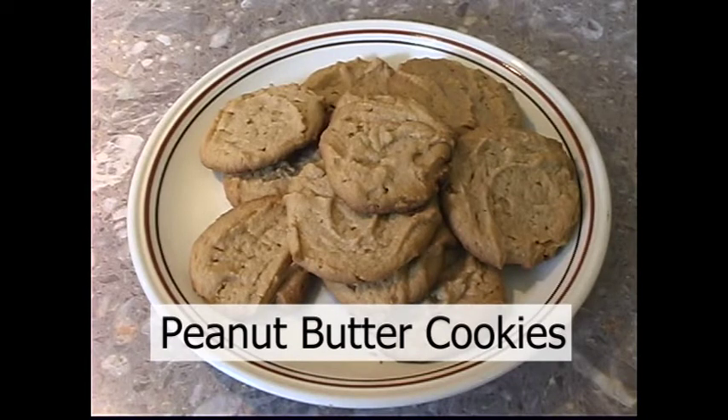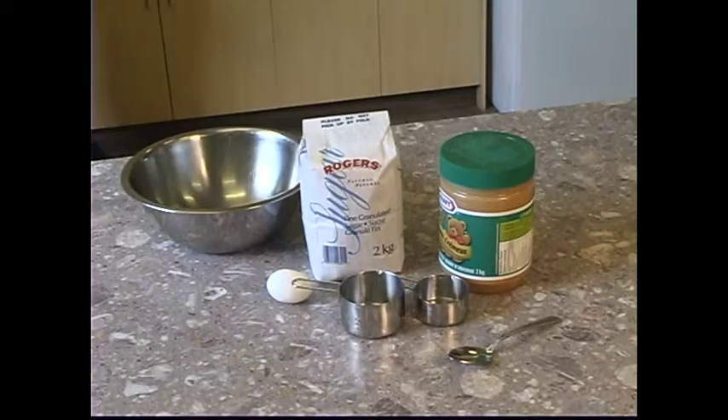Peanut Butter Cookies. The three recipe ingredients you will need are 1 cup peanut butter, ½ cup sugar, and 1 egg. The equipment and utensils you will need for this recipe are a mixing bowl, spoon, measuring cups, baking sheet, and oven mitts.